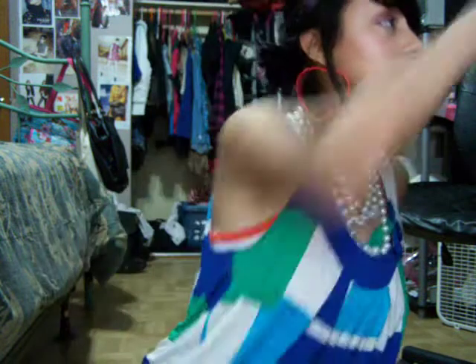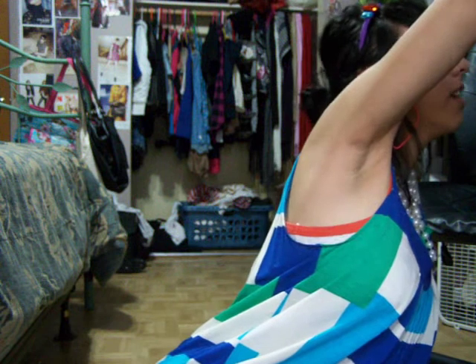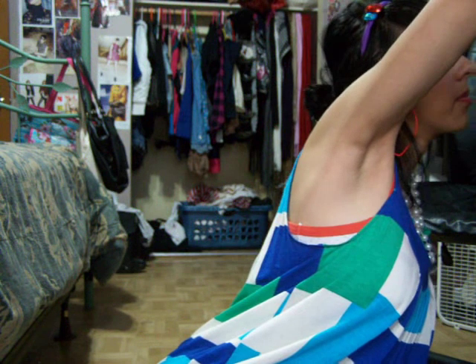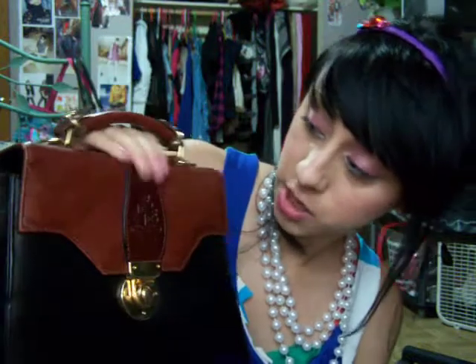I'm not gonna waste your time so let's get down to business. This weekend I went thrift shopping — I don't really go thrift shopping that often. I got this really cute bag, it was only $2 at the Salvation Army.